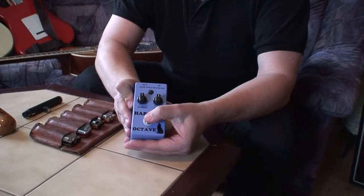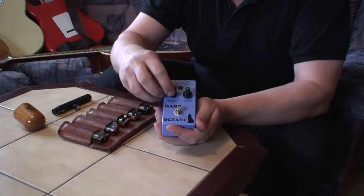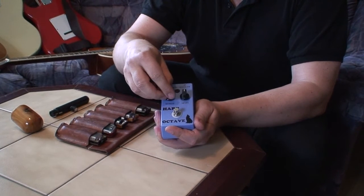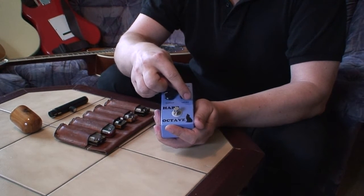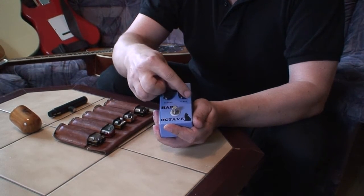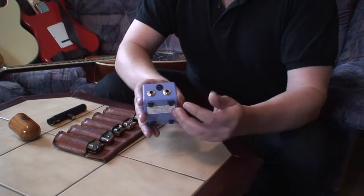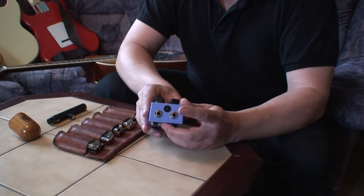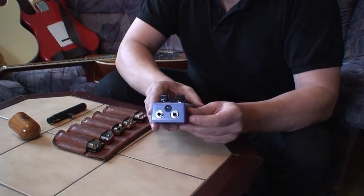First of all, we start out with the harp octave pedal. Looks like this. You have an on and off switch. You have an effect knob — how much of the actual octave you want — and you have a level that you can use. The level works like a volume pot. There's a LED indicator if it's on, and you have the possibility to use a wall wart. This is the in and this is the out.